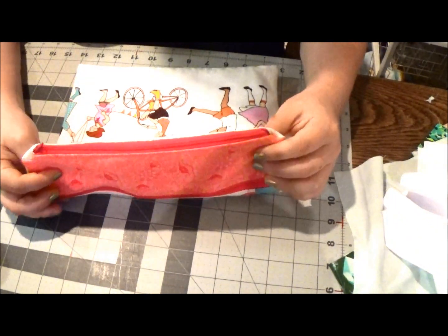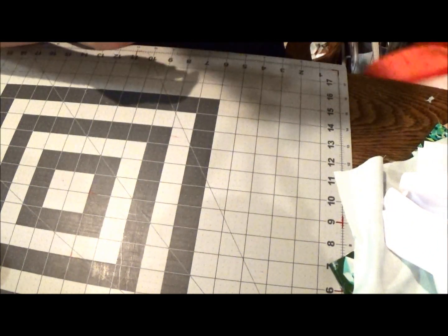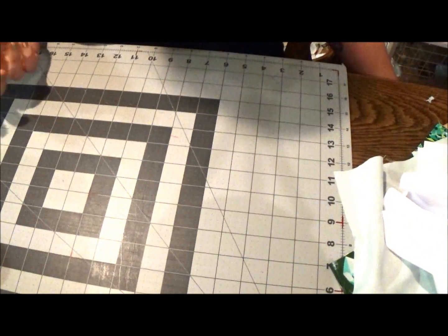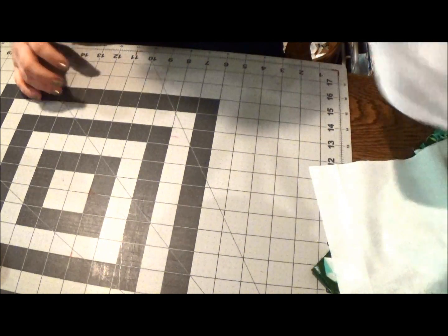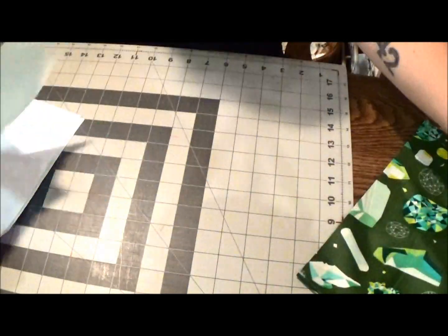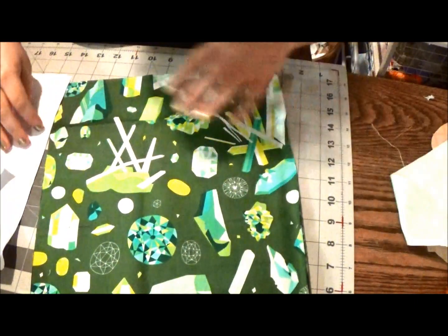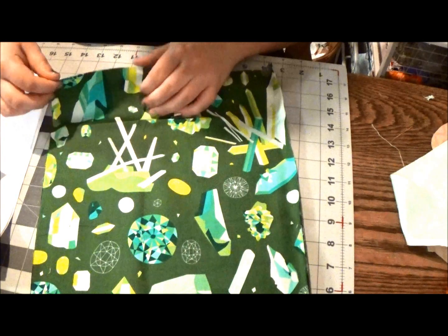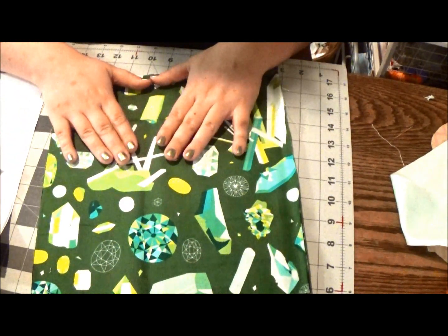What you'll need is a sewing machine with coordinating thread and bobbin. You're going to need five pieces of fabric to start. You'll need the fabric for the main feature print of your bag — this is going to be the entire back as well as the front of the bag.